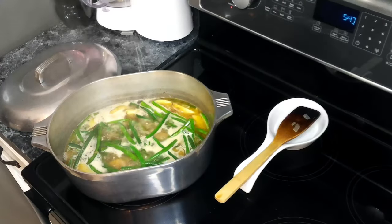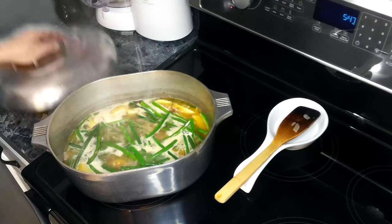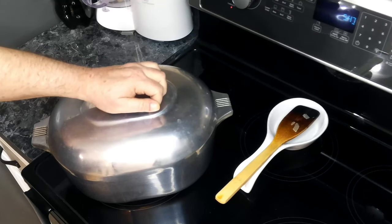This has come up to a boil. Now we're going to turn this down to a simmer, cover it, and let it go for about 30 minutes.